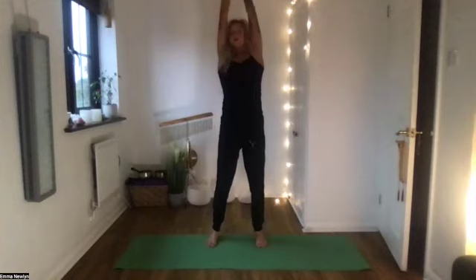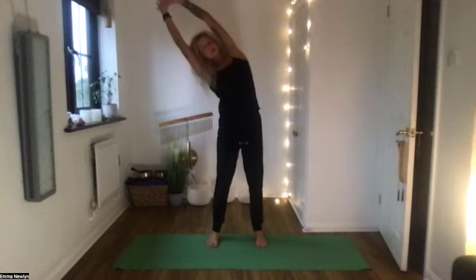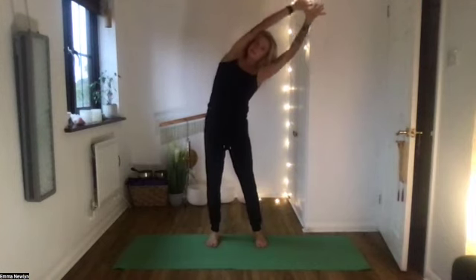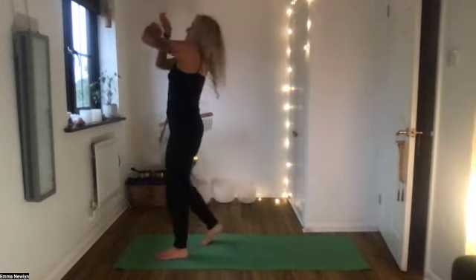Hands lift up as well, then bring the hands through the middle. From here, thumbs together, take a big stretch up with the arms and then a little side bend to the left. Really use your core to bring you back into the centre, and side bend to the right. Back to the middle — we'll start to warm up, coming to the front of the mat with feet about hip distance apart.